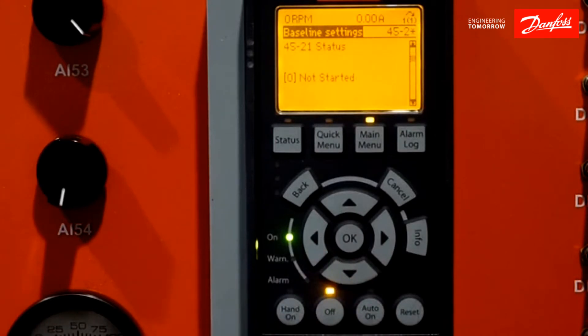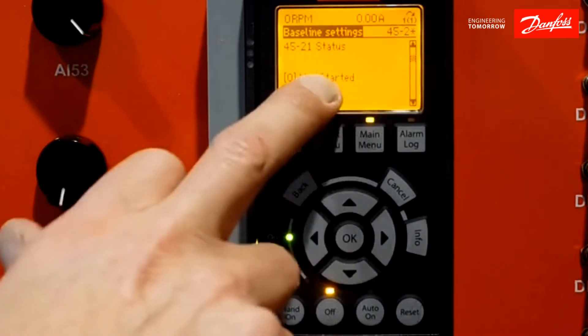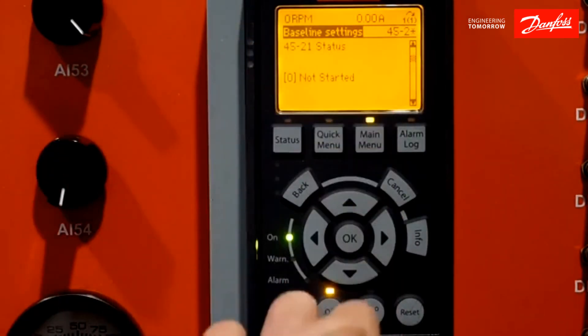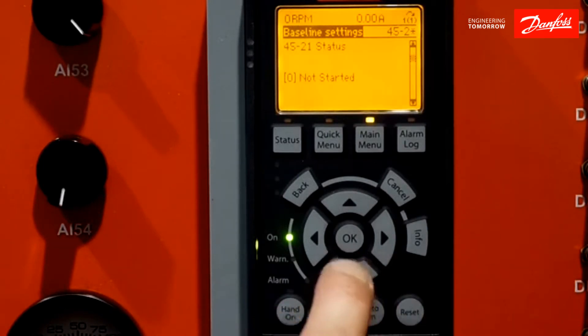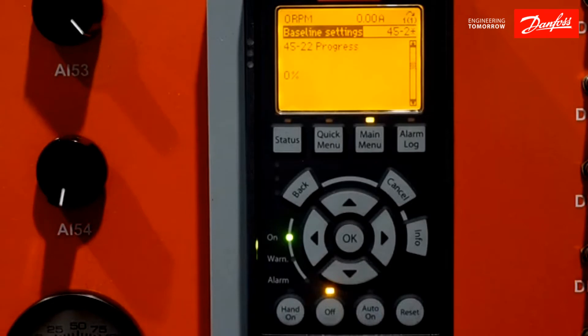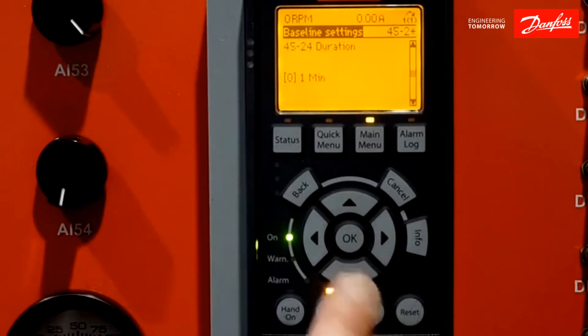Going down to my next item — this is a read-only screen. This will tell me: one, my baseline did not start; two, if I go during my baseline I come in here and it'll show me that I'm in progress; and three, it'll tell me when the baseline is done. Here I can see the percentage of my baseline from zero to 100%, going from nothing to completion. Here's my duration — since I'm doing a standard baseline, we can do it up to four minutes. I'm going to keep it at one minute just to be simple.